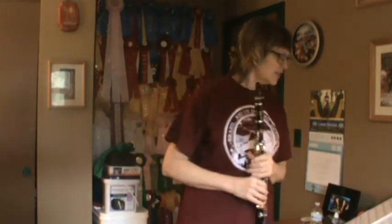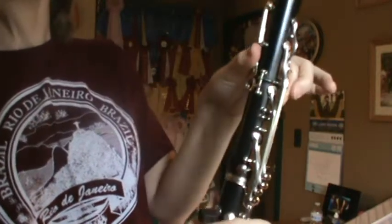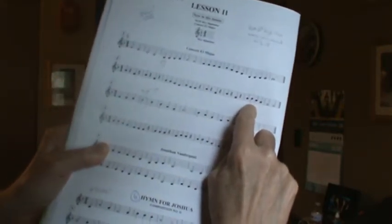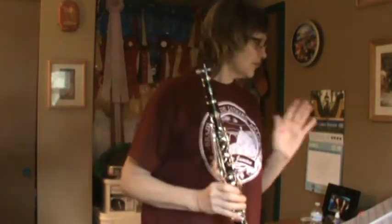Song number two has some rests. Look ahead in measure seven — do you see that it goes up to high B-flat? I want to remind you that high B-flat is the A key and then you put your thumb on the long skinny key in the back, but leave the hole open. That's called high B-flat. Some people feel like the note looks upside down — the stem goes down on a high B-flat. Feel free to circle it if you want to remind yourself.